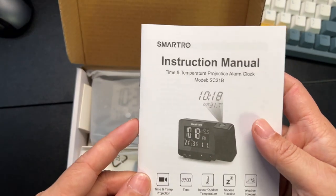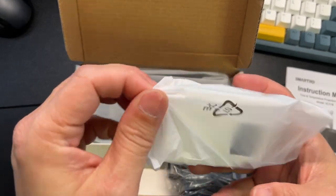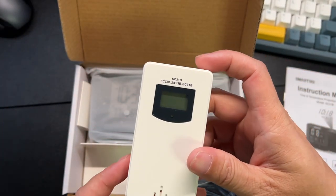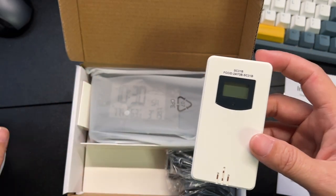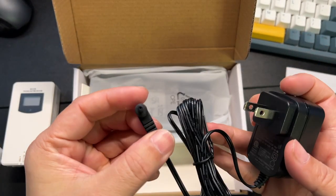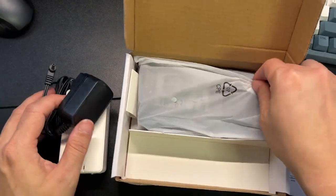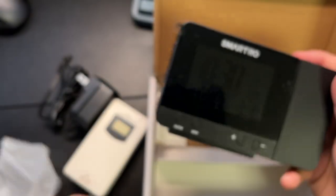Inside the box you'll get the instruction manual. This will be the reader — you put this somewhere in the room or in a different room — and it will help send the temperature to the main clock. This will be your power plug with a skinny barrel plug. And this will be your clock.